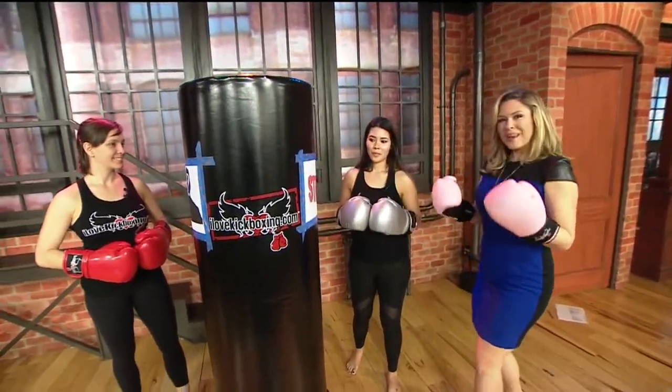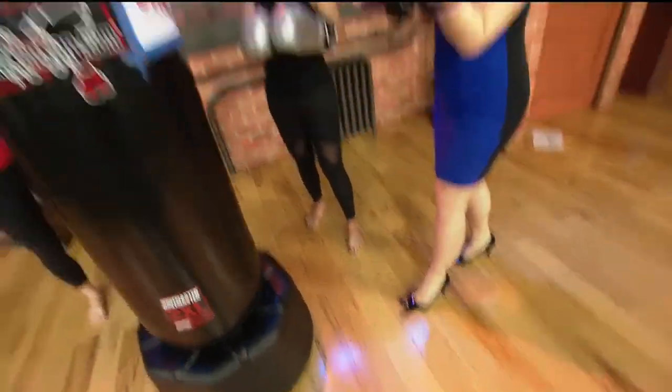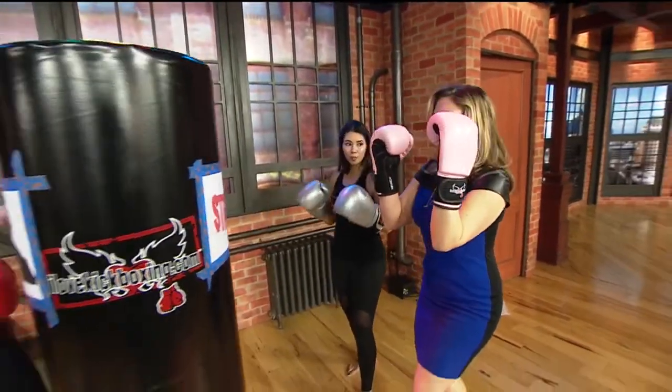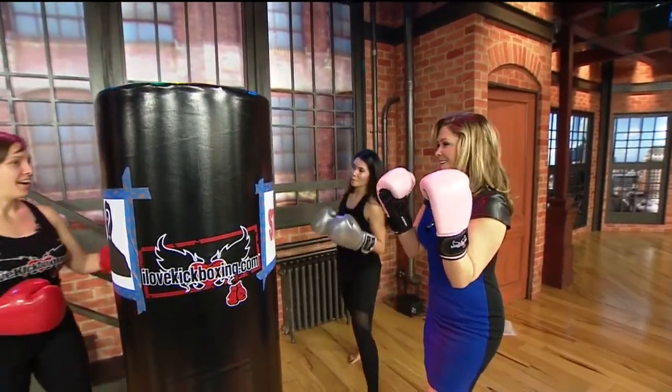So what do you have me doing here? Shredding in heels. I'm ready, I can bring it, I got this. Okay, walk me through it. So go ahead and get into your fighter's stance. You're going to have your gloves up by your face. Now Heather is going to explain how to throw the jab cross, which is our foundation here at I Love Kickboxing.